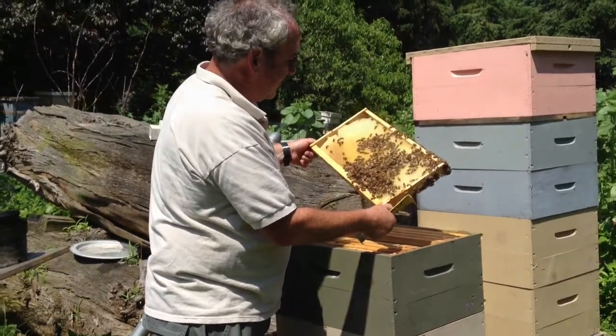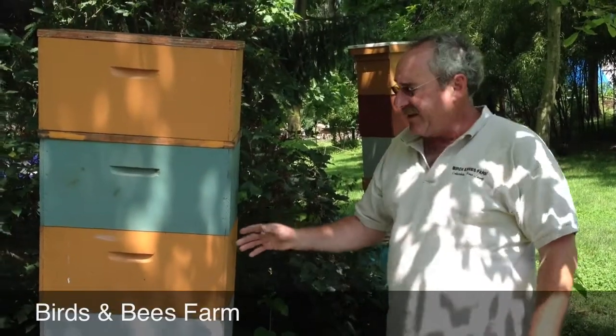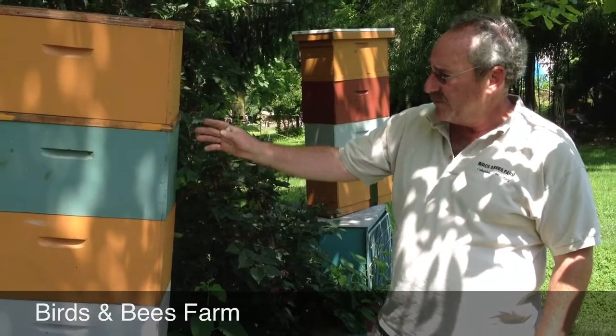Visiting a beekeeper in Mansfield, New Jersey. This is a five-frame nucleus colony that we're going to leave as a five frame and set it with more boxes.